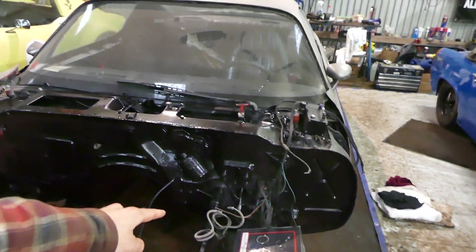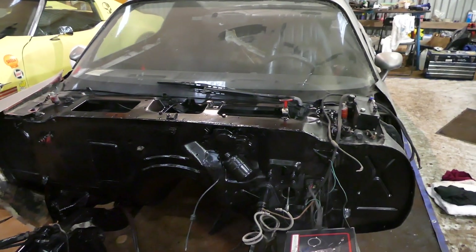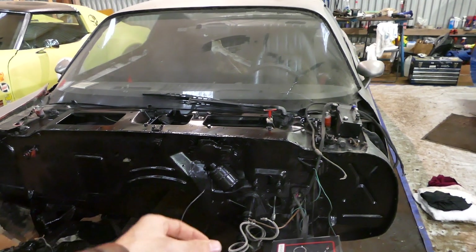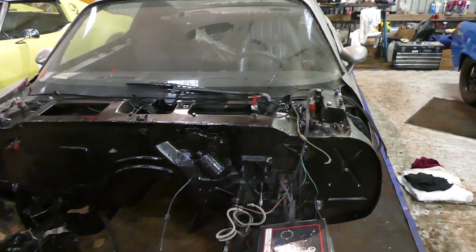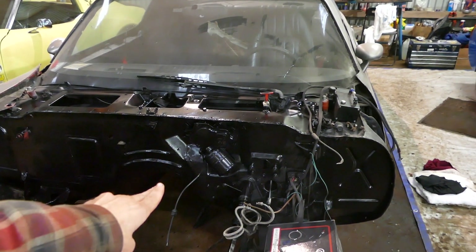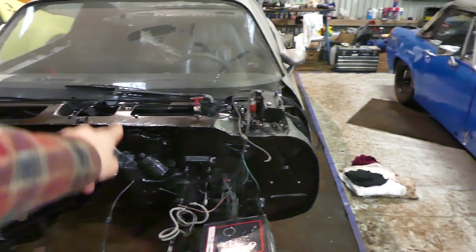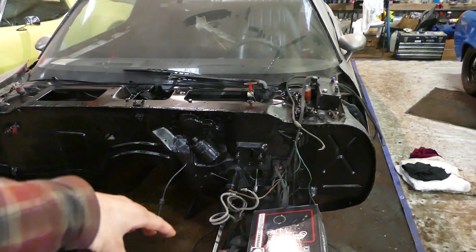I'm also gonna run a line from the slave cylinder up to the firewall or somewhere for the reservoir for the fluids. My master cylinder is officially installed. So what I'm gonna do now is adjust the rod angle - I'm gonna cut this thing. I made my mark right there and it's still probably gonna be too long, but rather go in little increments at a time and then see where we land. You can adjust in the heim joint and the jam nut thing - you could probably adjust close to an inch or whatever.